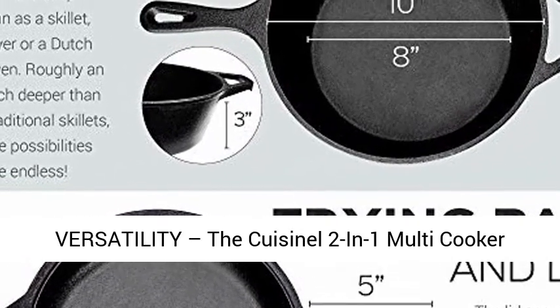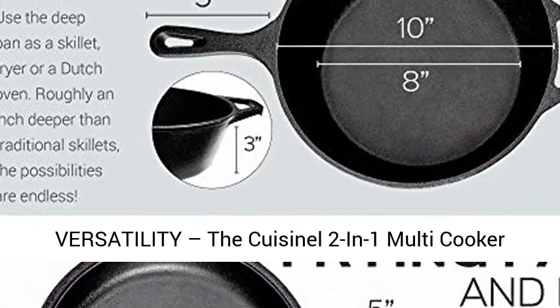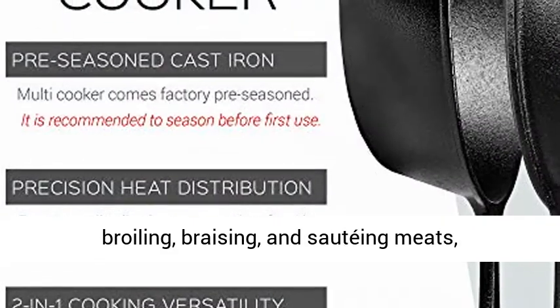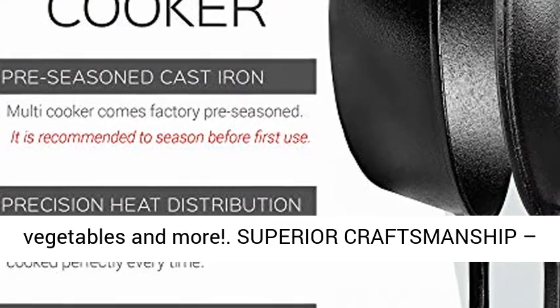True cooking versatility. The Q-senal 2-in-1 multi-cooker can be used for frying, baking, grilling, broiling, braising, and sauteing meats, vegetables, and more.